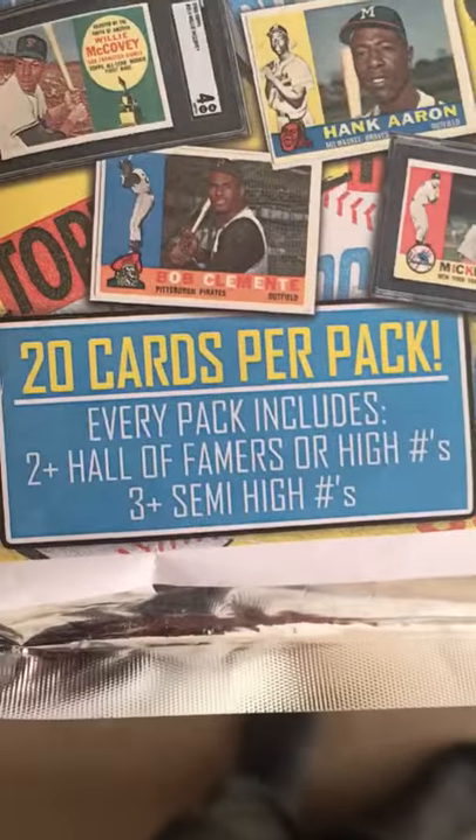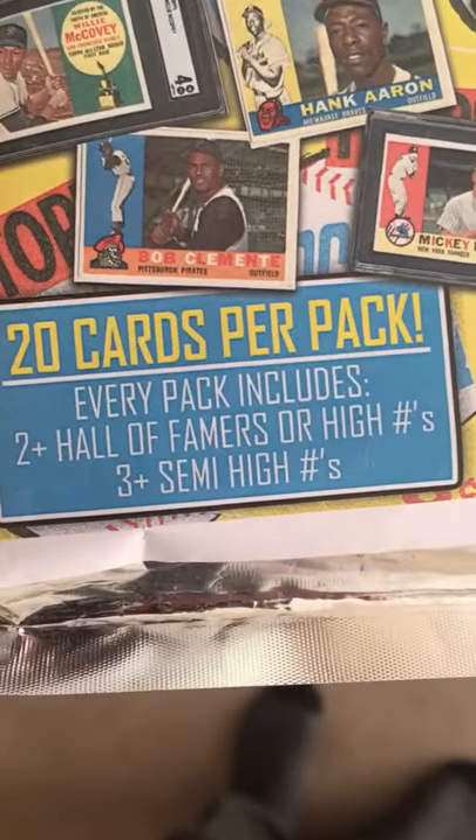Every pack includes two or more Hall of Famers, high numbers, and three semi-high numbers as well. Let me know what you think.